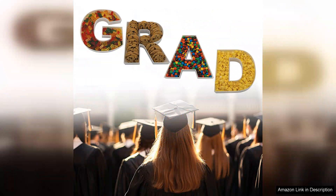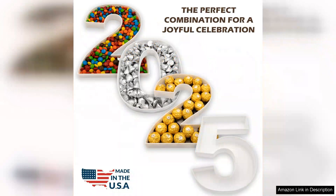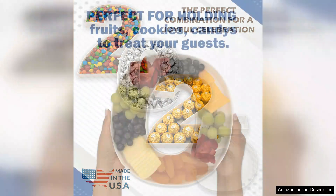The tray is also easy to clean — a quick wash with soap and water or a trip through the dishwasher leaves it looking as good as new. Additionally, the size is just right: big enough to hold a generous amount of snacks but compact enough to fit on the table without taking over the space.